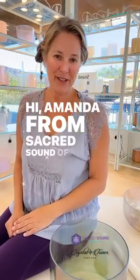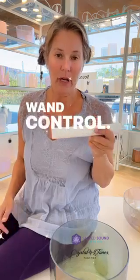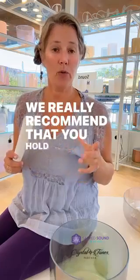Hi, Amanda from Sacred Sound of the Soul. The tip for today is wand control. For the best wand control — meaning pressure and speed — we really recommend that you hold your wand like this: make a Y shape.